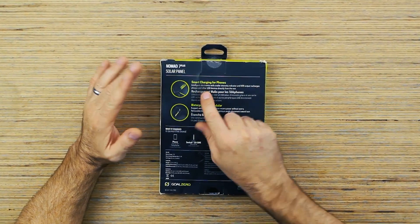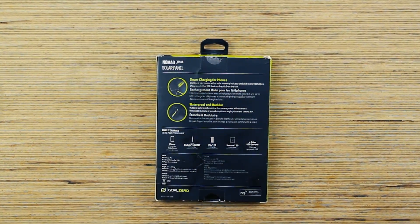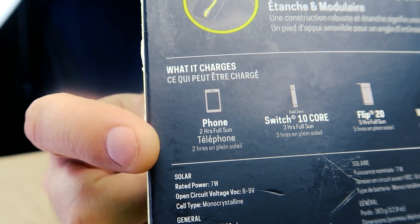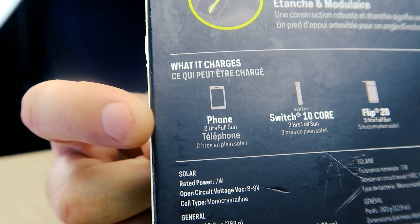Smart charging for phones: it has intelligent electronics with a solar intensity indicator that gives you an indication of how much power is coming from the Sun, and it has a USB output you can plug your phone directly into. Rugged waterproof construction means you always have power no matter what conditions you're in. It says it'll charge a phone in only two hours with full Sun.